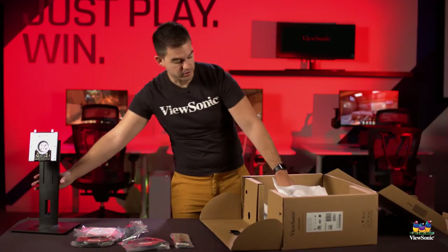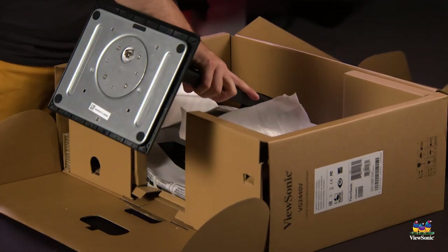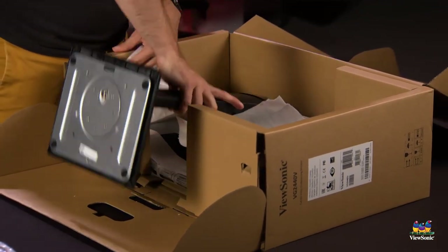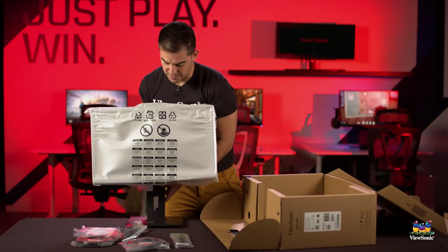Next, we break the covering on the back of the monitor so that we can get to the stand mount. We put it into the stand, click it into place, and pull our entire monitor out in one piece.